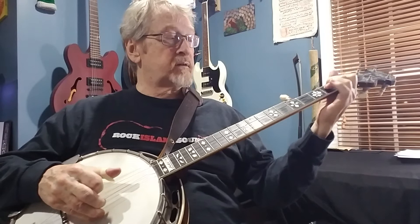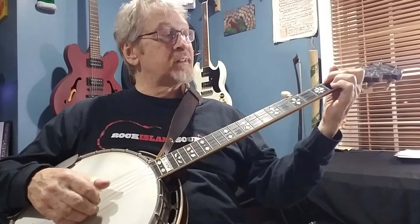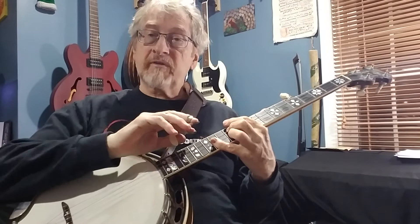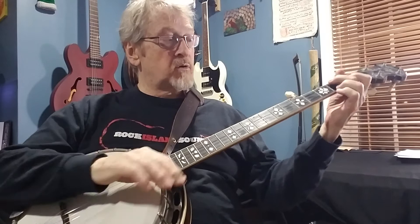We've already gone over partials on the second and third string, and I probably played those a little differently. We also have another lesson where we're utilizing the second and fourth string. You want to learn all these sixths and partials with different roll patterns, but the certain roll patterns we're introducing now bring out the melody notes that we're fretting.